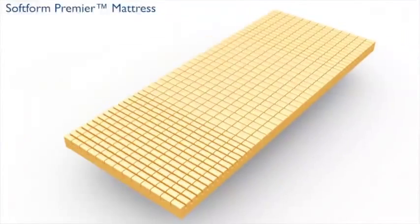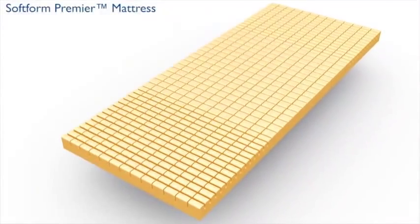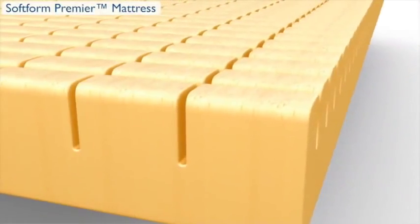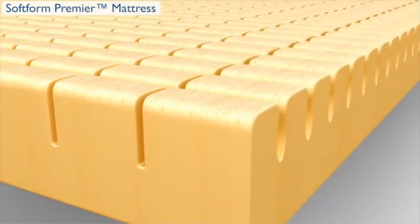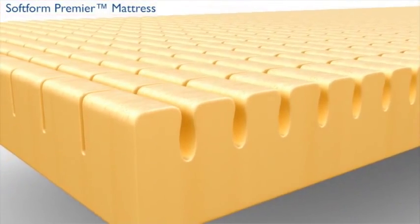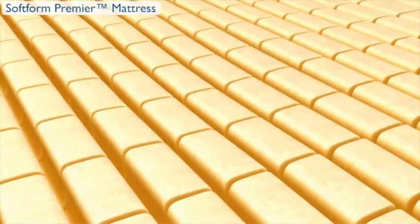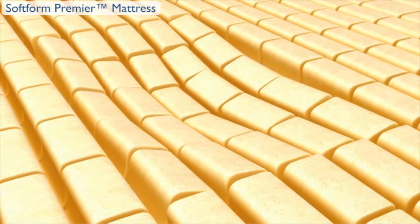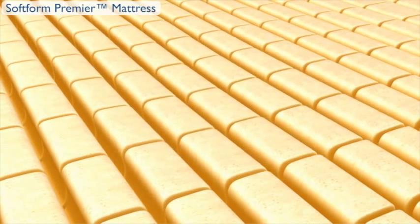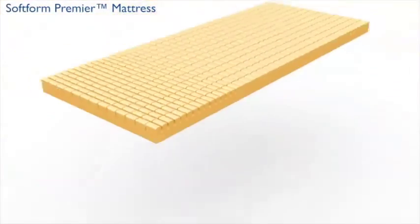2.5-pound high-resiliency foam delivers a superior degree of prevention, performance, and durability. Mushroom-cut high-resiliency foam is engineered to help ensure proper airflow to reduce moisture buildup and maintain constant temperature. Castellations reduce surface tension of foam, permitting comfortable patient immersion and reducing pressure by maximizing contact area.